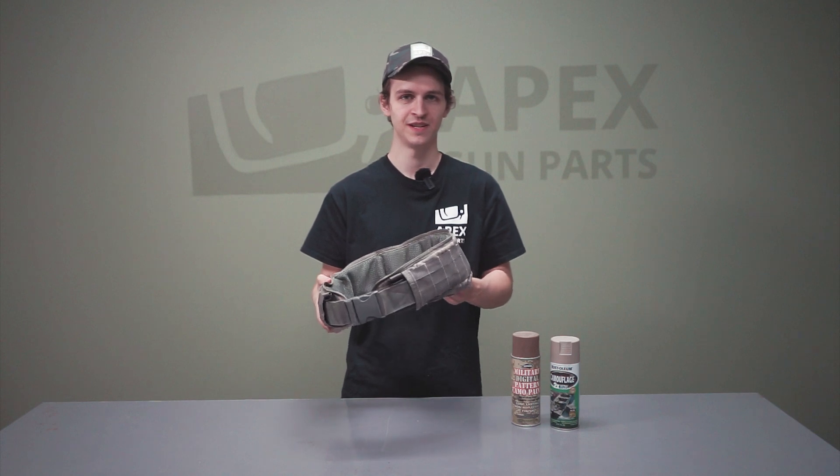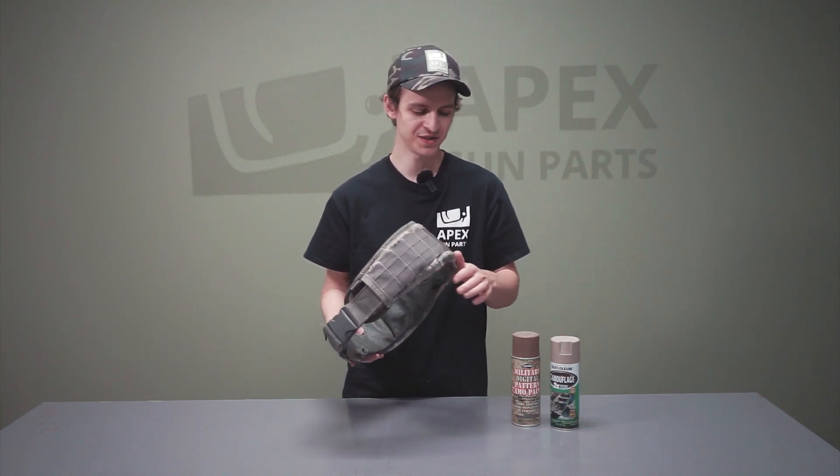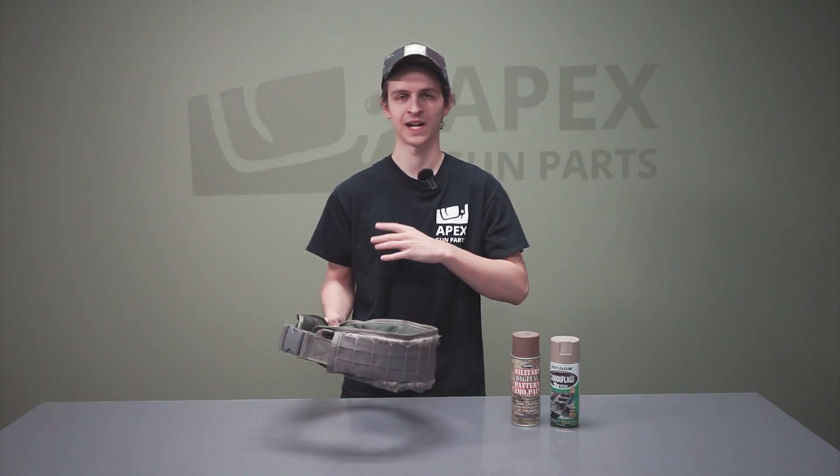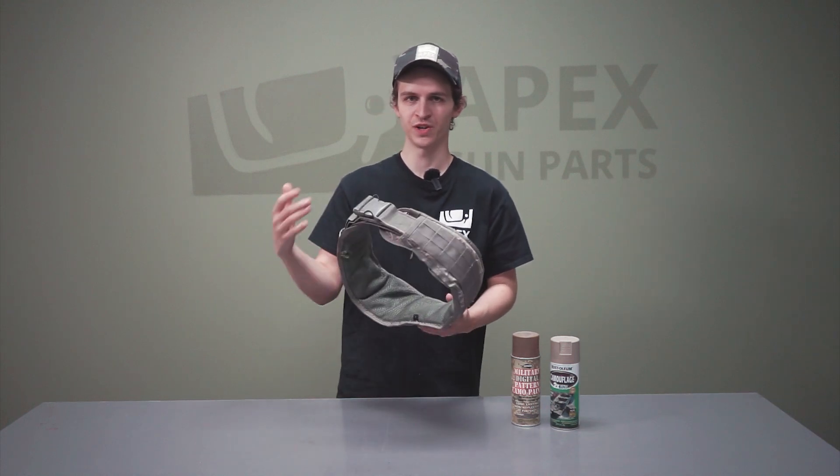We're going to show you how to get this looking pretty nice. You can see I've got some spray paint here. We're going to take this, make it look cooler, add some pouches to it, and then show you what it'll look like and the functionality.